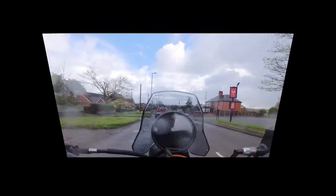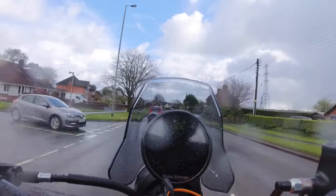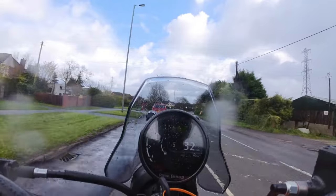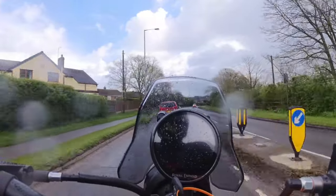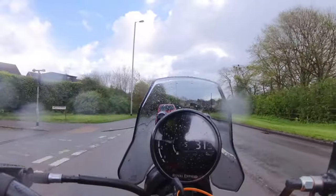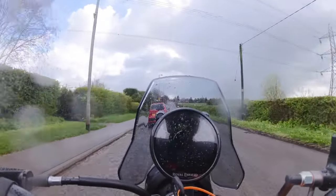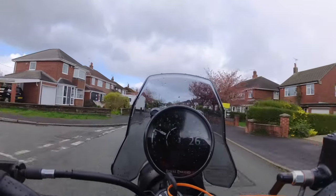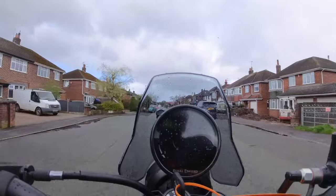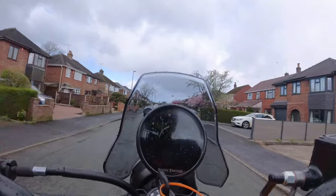First impressions are very favourable. If you're in the market for an around-400cc adventure bike, I think this is the one to go for personally. Having owned many GS's — including the little BMW version — I'd sooner have this now it's been upgraded.